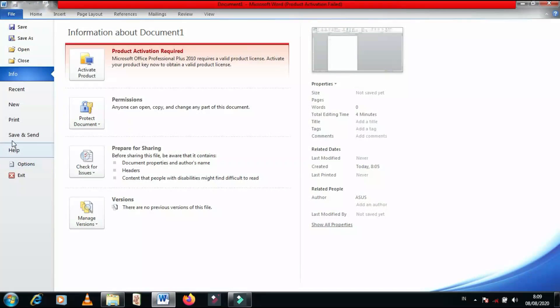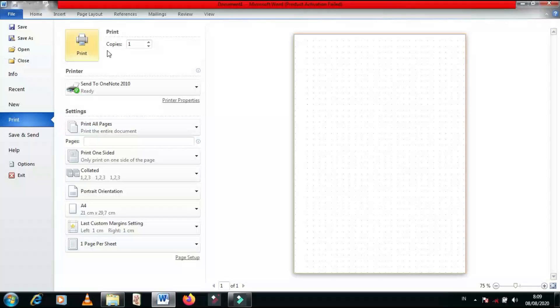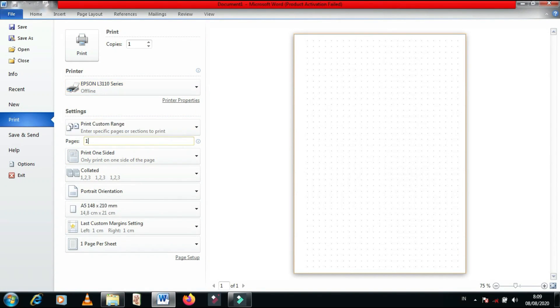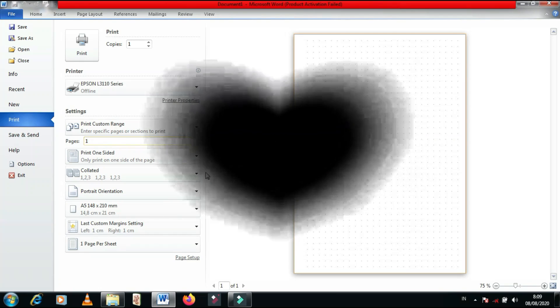Lanjut, kita print. Sampai di sini dulu video aku hari ini. Semoga bisa bermanfaat. Dan terima kasih banyak yang udah nonton. Sampai ketemu lagi di video selanjutnya ya. Assalamualaikum.